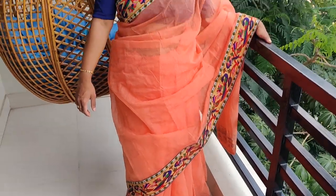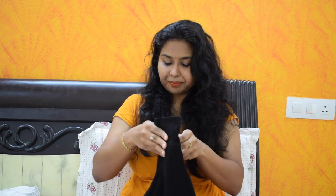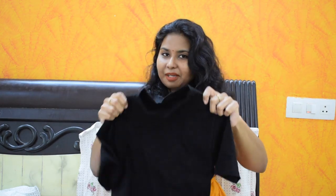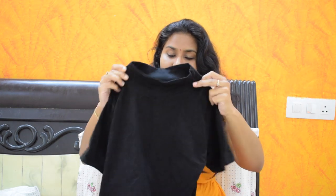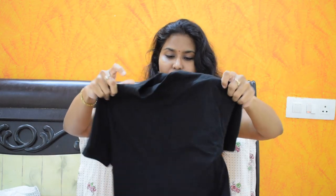It's a peach color. It looks so nice. The next blouse — this black color blouse. This is not a crop top. I have a collar and short sleeves. This blouse has a lot of embroidery.